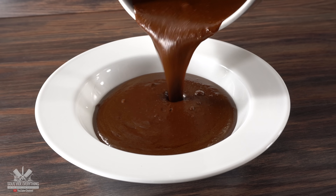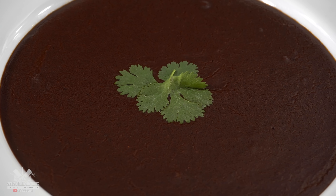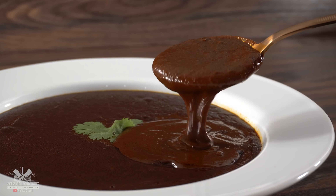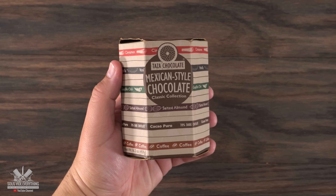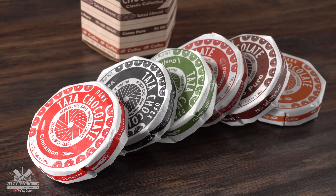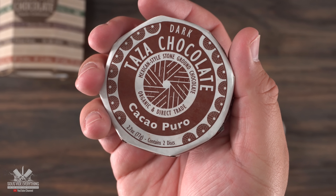Let me be completely honest with you — mole can have up to a hundred ingredients. If you want to make this from scratch you gotta have all of those ingredients available to you. However, my version has a shortcut and it is ridiculously easy. One of the most important ingredients is Mexican-style chocolate — there are several different flavors, and for your mole you can really use any one you like, but I chose the cacao puro, which means pure cacao.